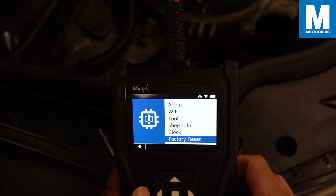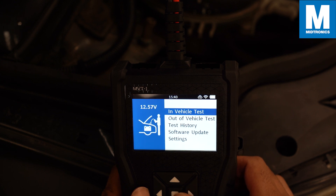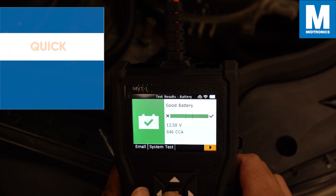Now let's perform a test on the battery. This battery is connected to a vehicle, so in this case we select an in-vehicle test. And there we go — we already have a result. Notice that we got a result without filling in any information about the battery. This is one of the amazing features of the MVT called Quick Decision.